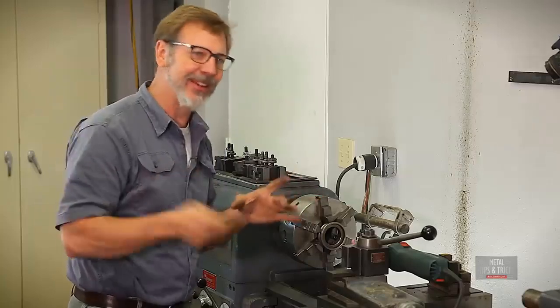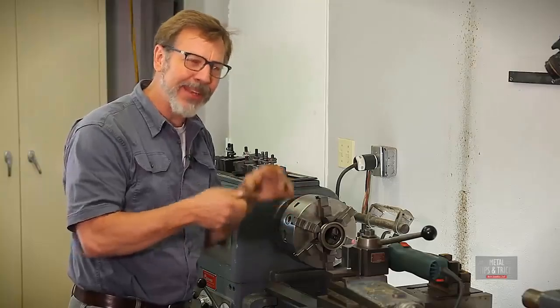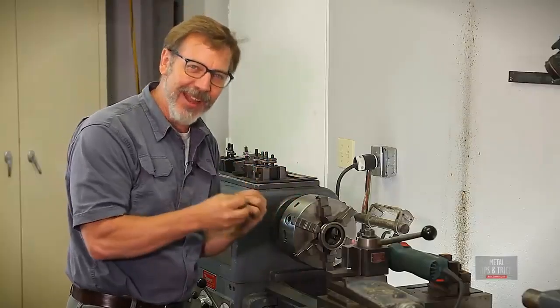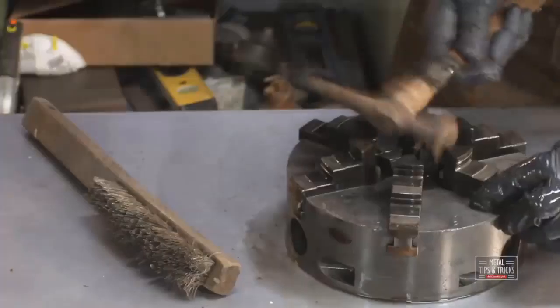With the brass or lead, I had to hit really hard, and I was worried about that. So I went in and tapped it, and when you tap with the hard metal against the hard metal, you get more of a ting. And I felt that was breaking the rust better than hitting it harder with the lead or brass hammer.